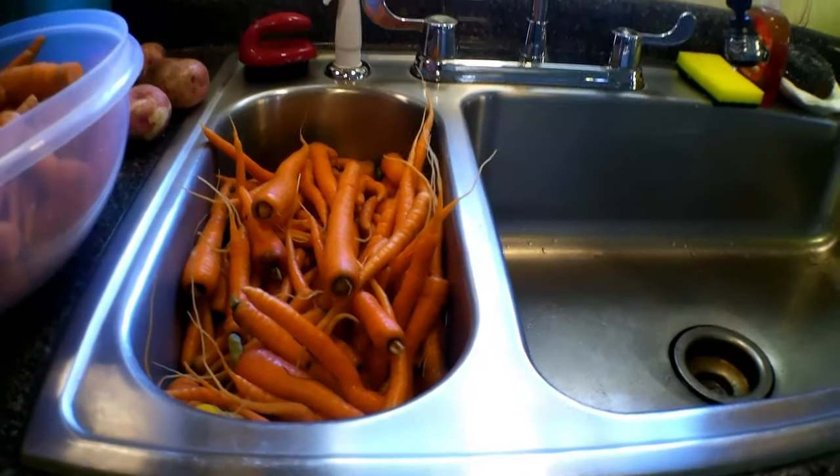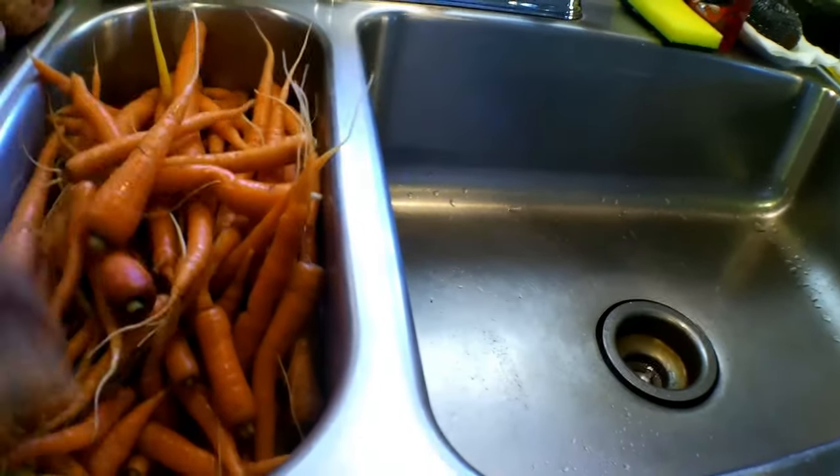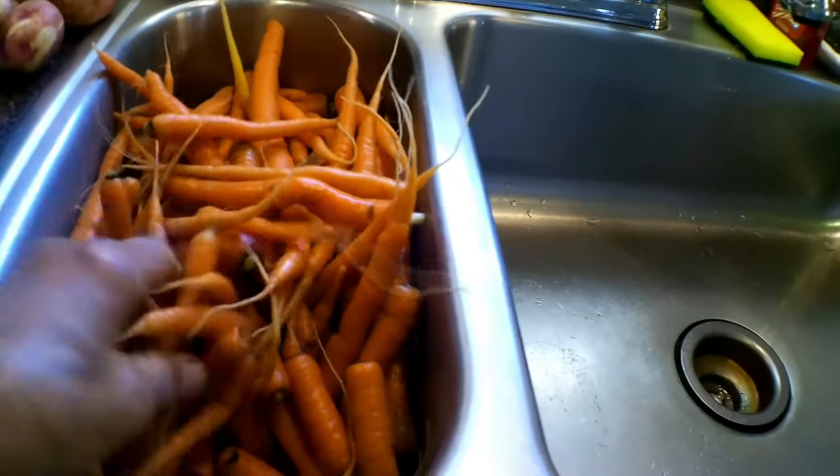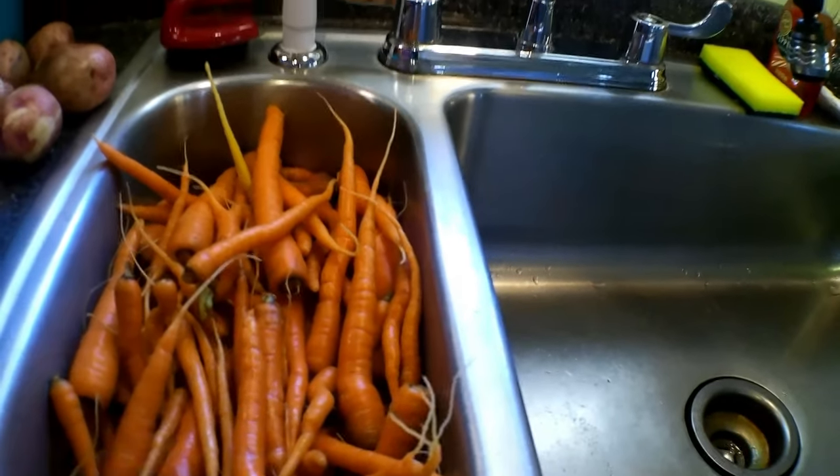I got an abundance of harvest and I'm going to show you some of that. So let's go take a look at the carrots. Here they are — they've got some good nice sizes, but also some smaller sizes because of thinning out. There's nothing wrong with these little baby carrots.